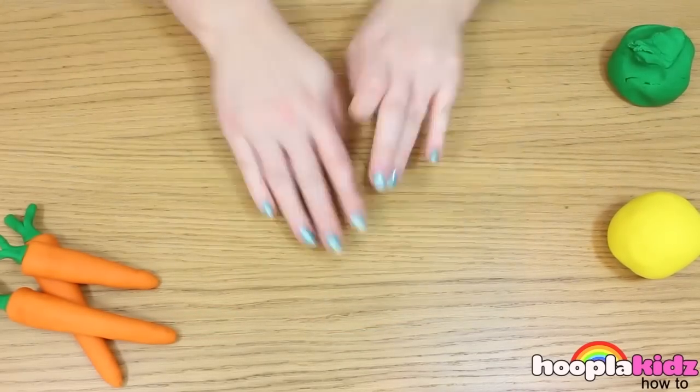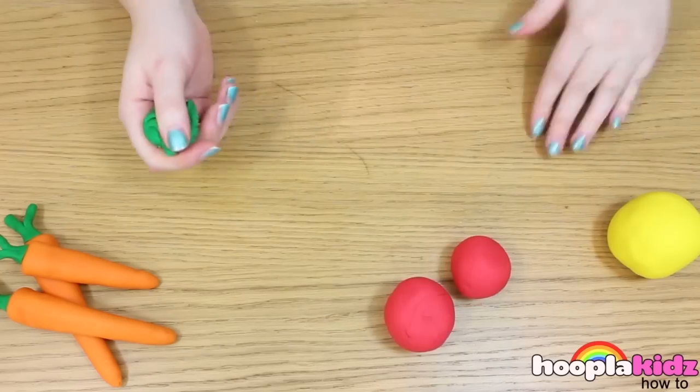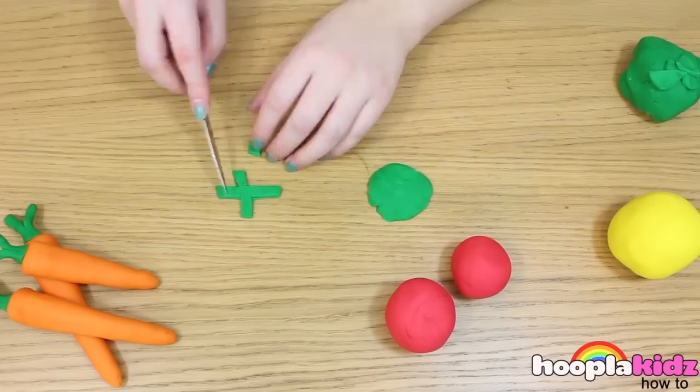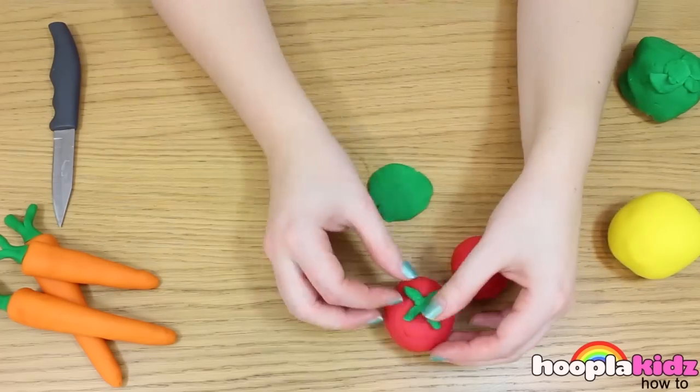Now it's time to make some tomatoes. Take your red Play-Doh and roll it into a ball. Now take your green Play-Doh and roll it into two flat circle shapes. We're going to cut out a square, then stick it on top of your tomato and there you have it. It's that easy.